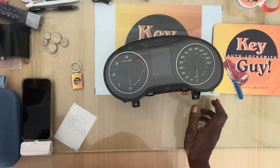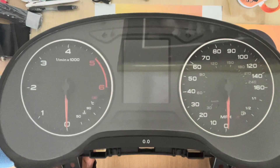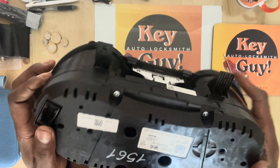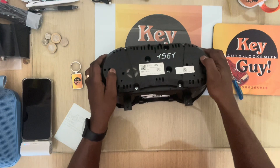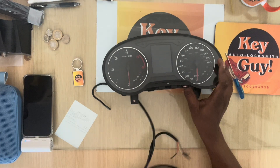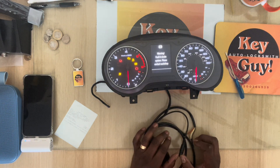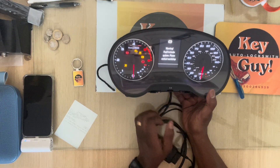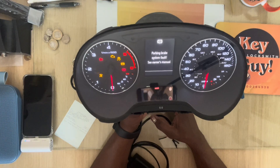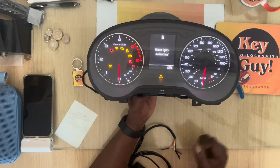Right, so here we are — that's the cluster guys, this is the cluster we are working with today. The first thing is just to test it, see if it's in good working order. And there we go — it does fire up, it is in good working order. Right, so from here we will open and get to work.